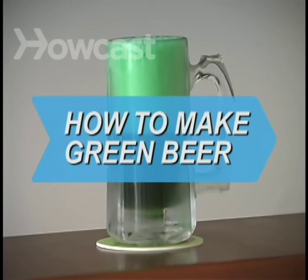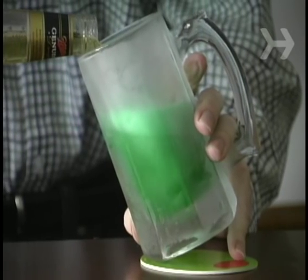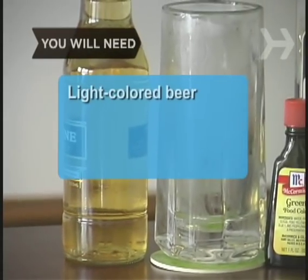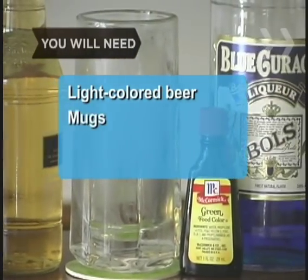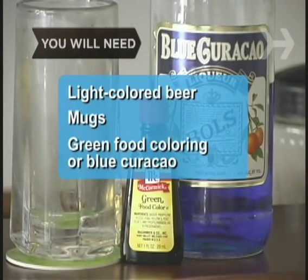How to Make Green Beer. What would St. Patrick's Day be without green beer? Here's how to make it, with and without food dye. You will need: light-colored beer, frosty beer mugs, and green food coloring or blue curacao liqueur.